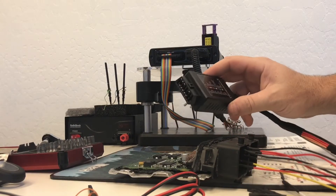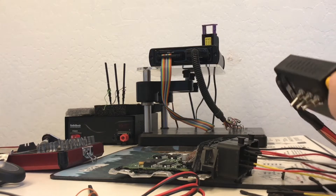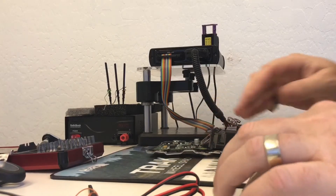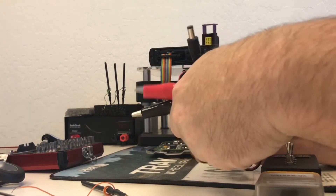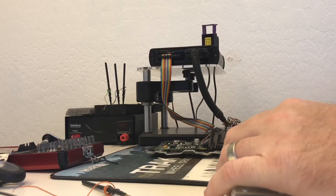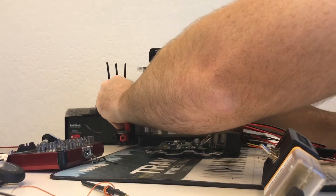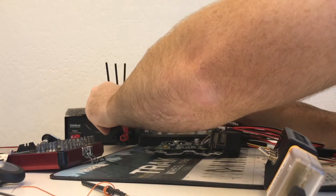Our next step is we want to connect the master to our OBD2. We need to connect our power to our power supply. We want to have a good 12 volt power supply so you can control it. We'll go ahead and connect the red and the ground.